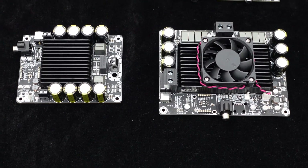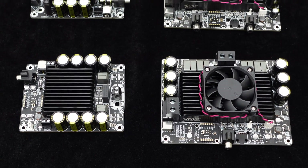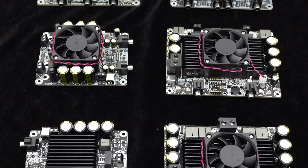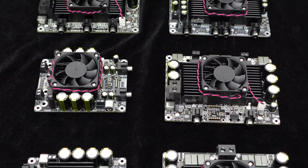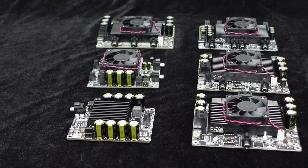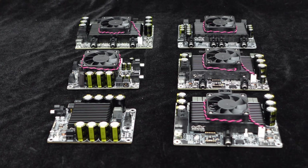All amplifier models are equipped with heavy-duty heat sinks to ensure optimal heat dissipation. Most models are also equipped with temperature-controlled fans that automatically operate when the temperature exceeds 50 degrees Celsius, ensuring continuous and stable amplifier operation.